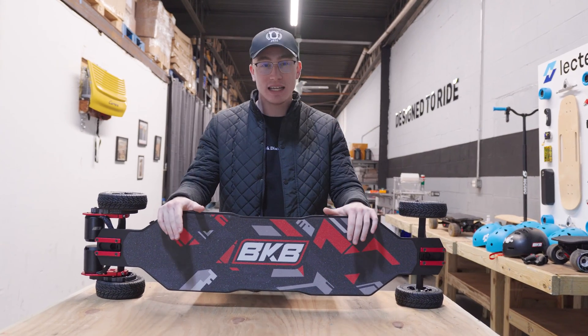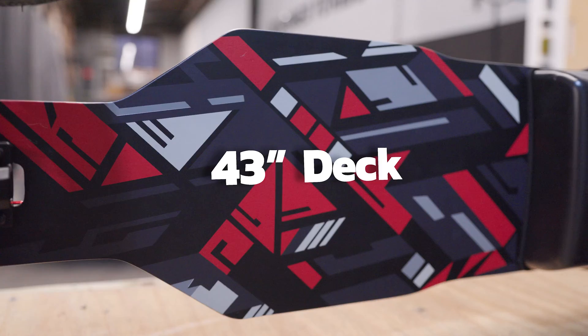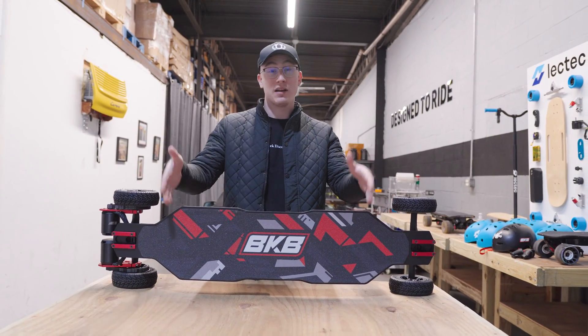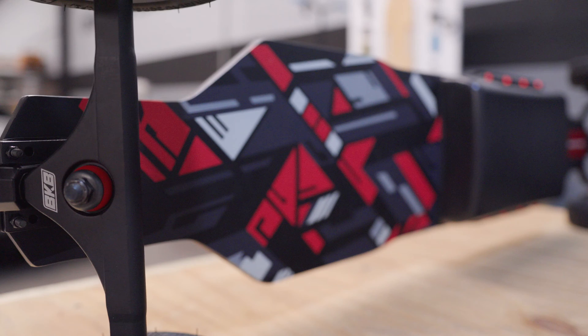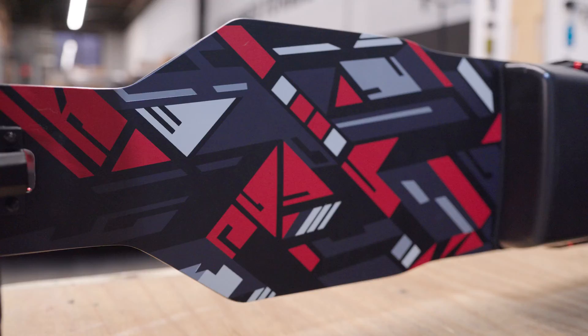Following that, we have the deck, which comes in at 43 inches long in two flex levels for different weights. The reason the deck is so long is because I'm a taller guy and I need a lot of room to stand on it — it also gives you more leverage when you're carving. Even if you're not as tall, you still get all the benefits of a longer board, including its ability to absorb all of the imperfections in the road.